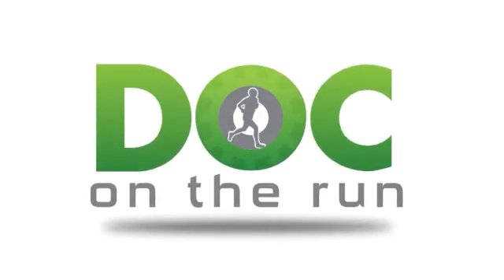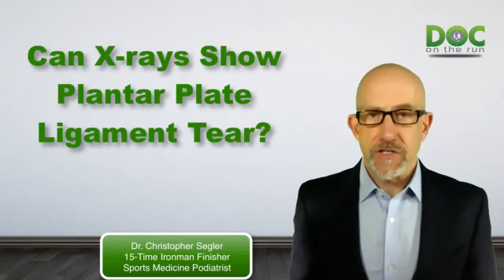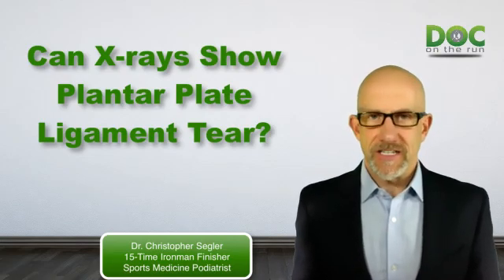Doc on the Run. We help injured runners run. In this lesson, we're talking about whether or not x-rays of your foot can show your doctor a tear or an injury to the plantar plate ligament.